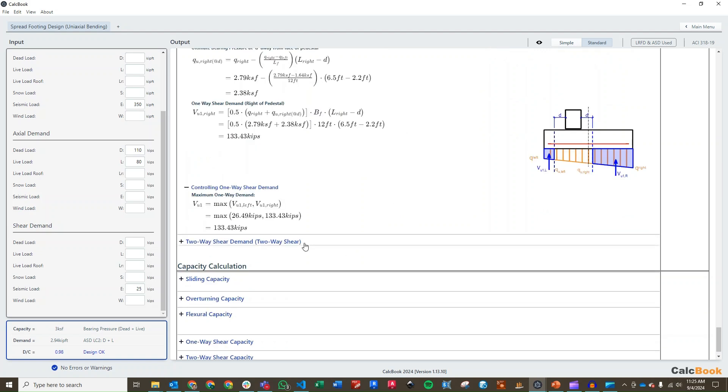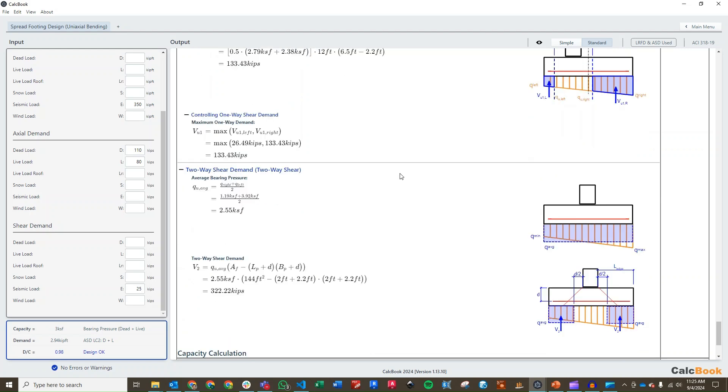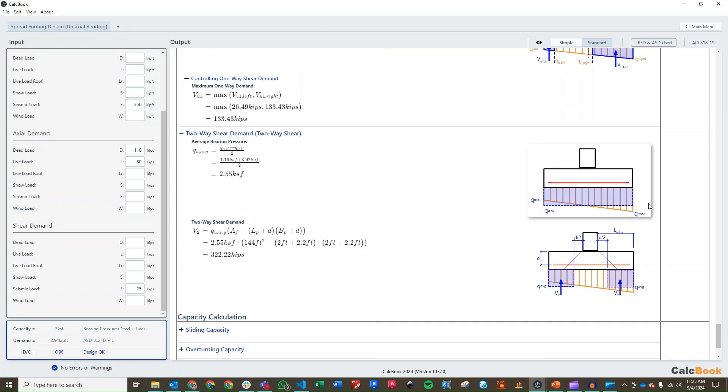We then go down to our two-way shear demand, where we take the average of the bearing pressure diagram at D over 2 away from the face of the pedestal, calculating the total volume of bearing pressure. That gives us a total force for two-way shear demand of 322 kips.